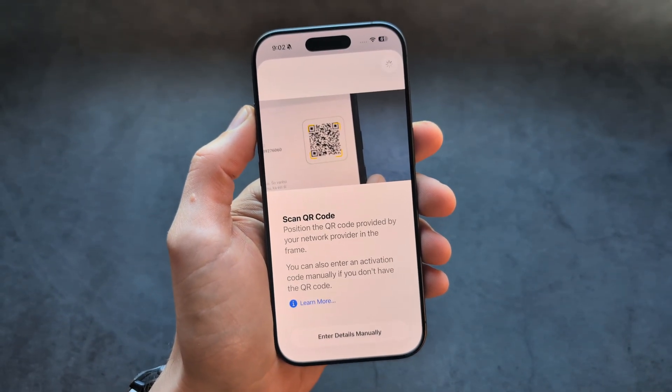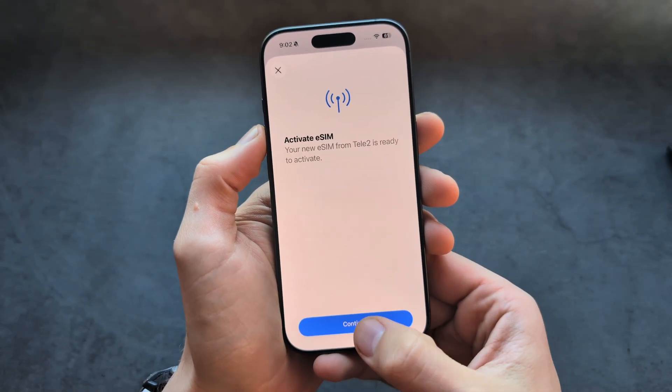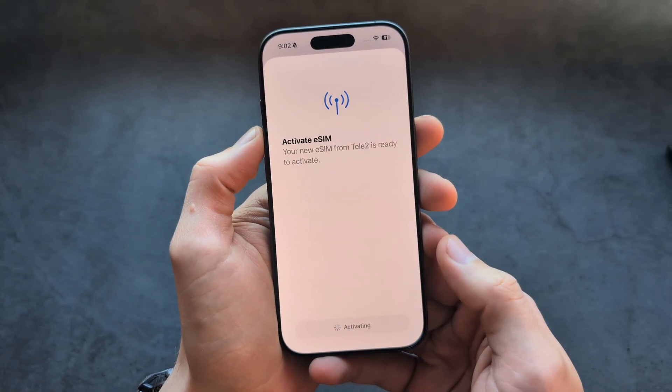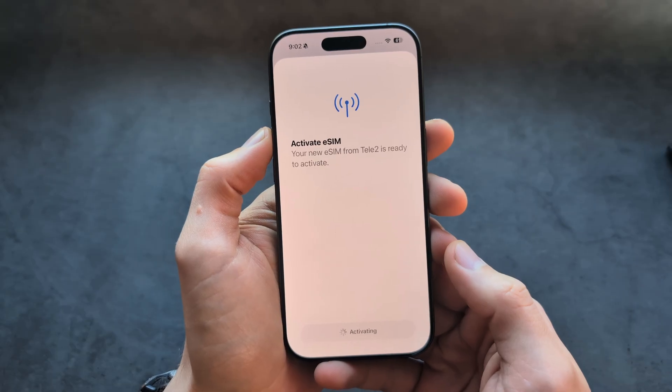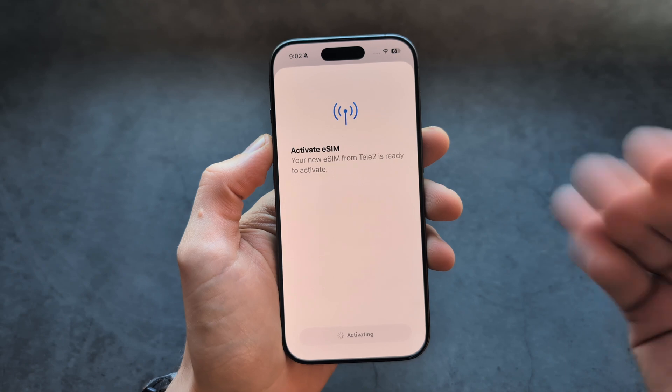It grabs the QR code — it's scanned and it's going to activate now. This process sometimes can even take up to maybe a minute.